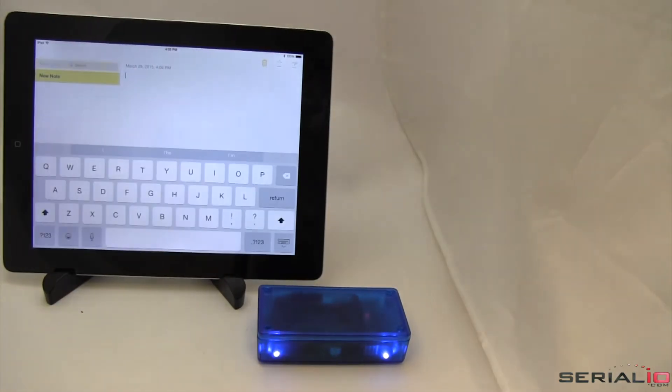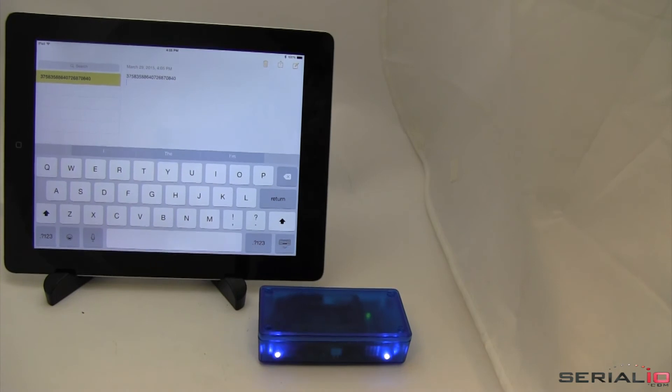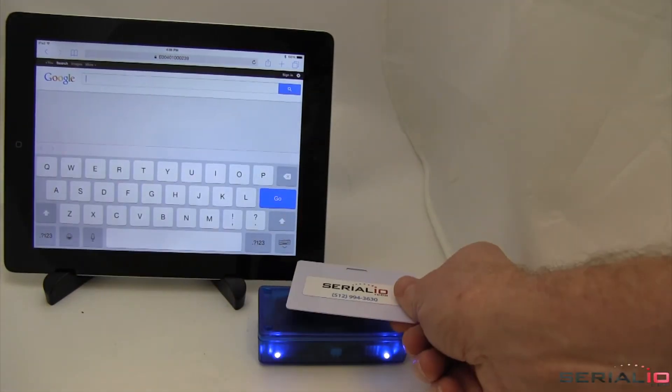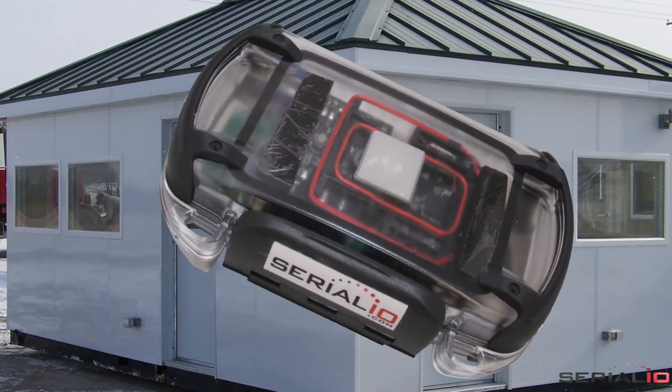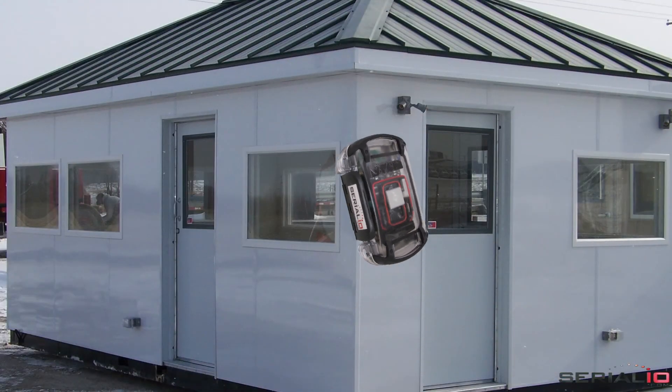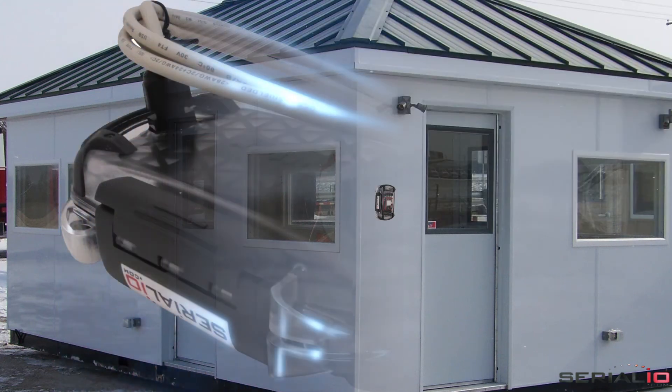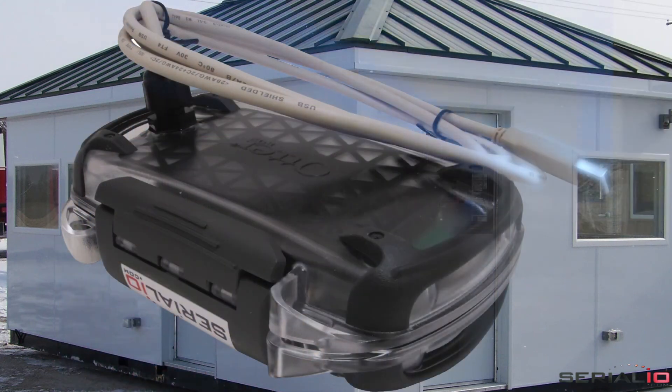The RS3 Bluetooth keyboard mode can be used with any application. For fixed mounting, the RS3 is available powered by a USB cable for locations such as guard checkpoints, building entry, and buses.